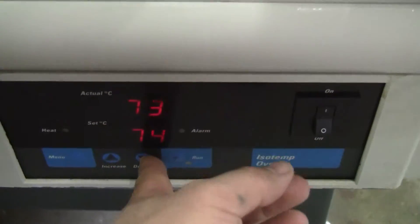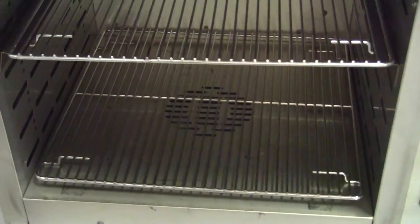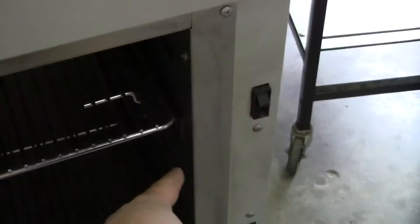I can increase it and decrease it at will. Inside, it's clean. Please indicate whether you need another rack — there's a rack sitting on the bottom, that's what they were using it as. Door seal.